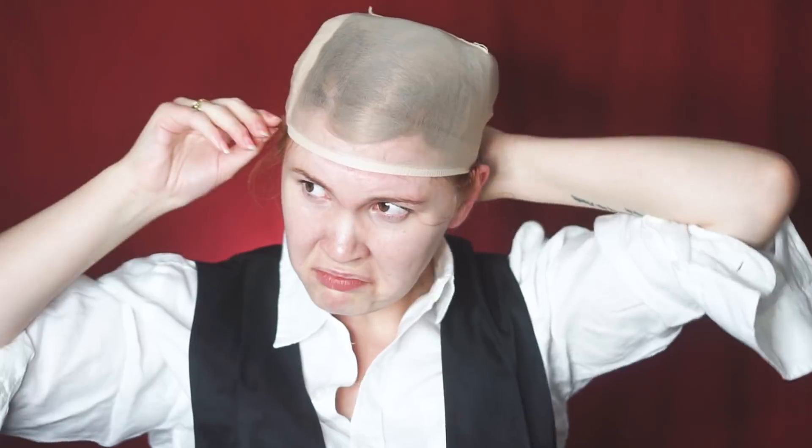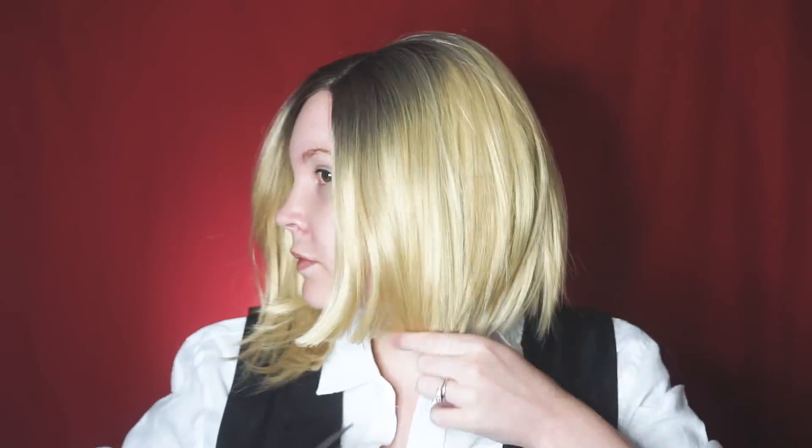Alright, so starting off with the wig. I got this wig on Amazon. First things first, I'm going to cut off the lace. And as you can see, it's a little bit too long. So what I'm going to do is chop off this much. If you're a hairdresser, please look away — this is probably painful.